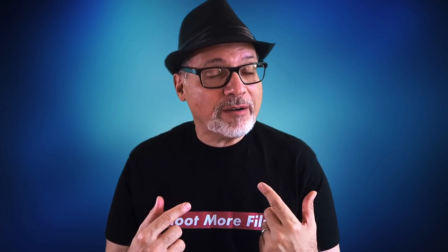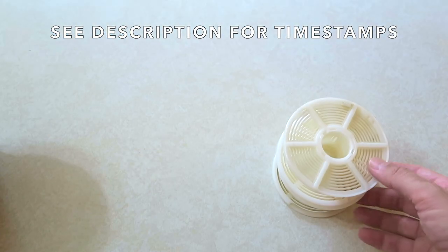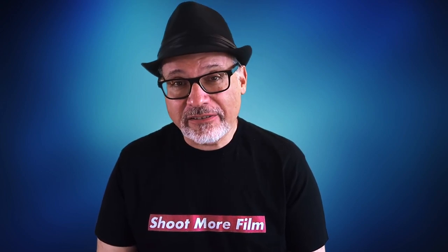We're going to start with the stuff you can't get at the dollar store. I don't have my own dedicated darkroom, so I develop my film in my kitchen sink, and to do that I use a daylight film developing tank. Patterson is a popular brand. Mine has two reels with it — I like the ones with the big tabs. You're going to need your chemicals, at least two, and there are a couple of other ones that are optional but really nice to have.